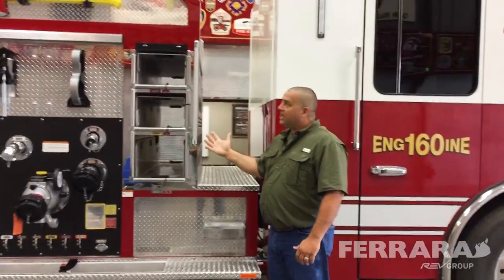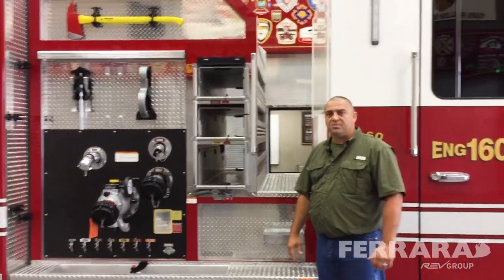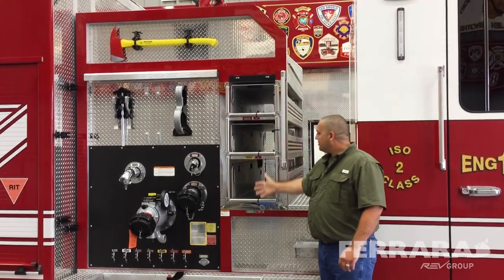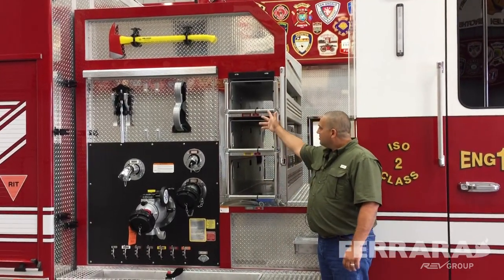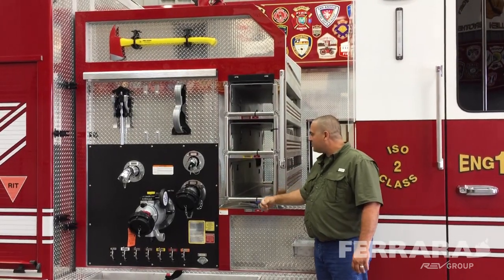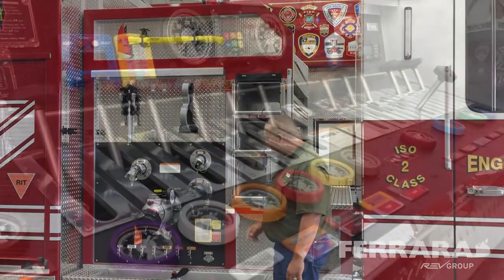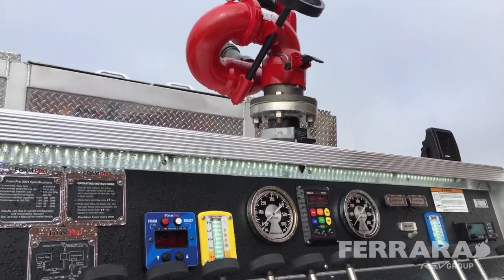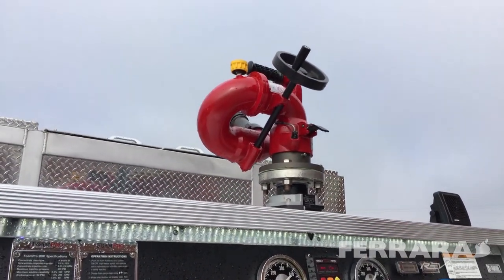Back here we have a top mount pump — it's a 1500 GPM Waterous single stage pump. We have three different speed lays: two inch-and-a-half and one two-and-a-half. We've got pull-out trays on the truck.